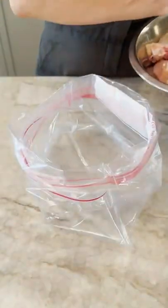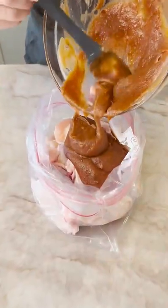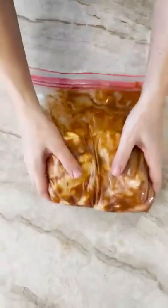Stir to combine. I'm putting two pounds of chicken wings into a zip-top bag. Add in the marinade, now squish. Then it's into the fridge for two hours.